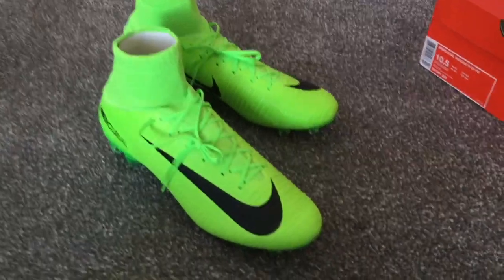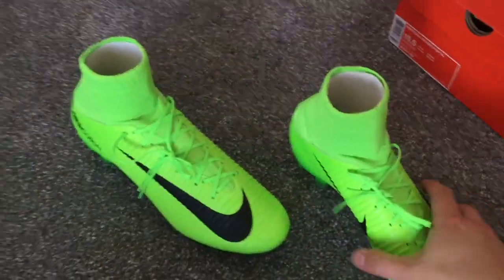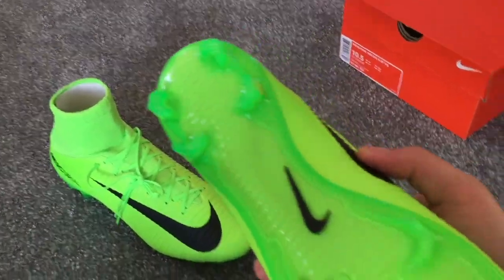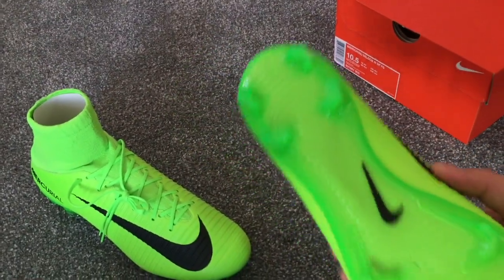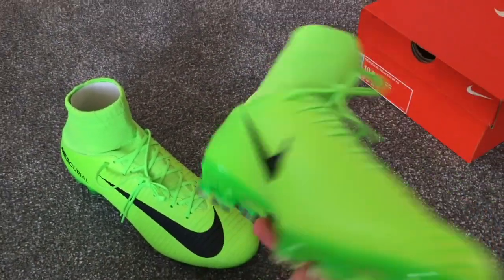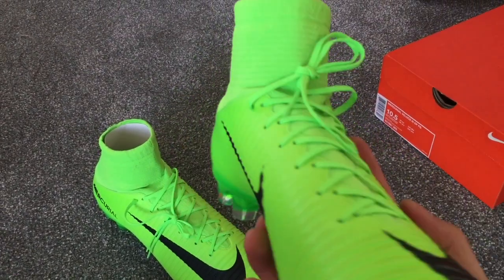I'll be trying out these football boots next week, so there will be a follow-up video on my channel. Obviously they have a lot to live up to because the Superflies I have were absolutely fantastic — some of my favourite boots of all time. They're so comfortable and give me an excellent touch on the ball, so it'll be interesting to see how these fare.